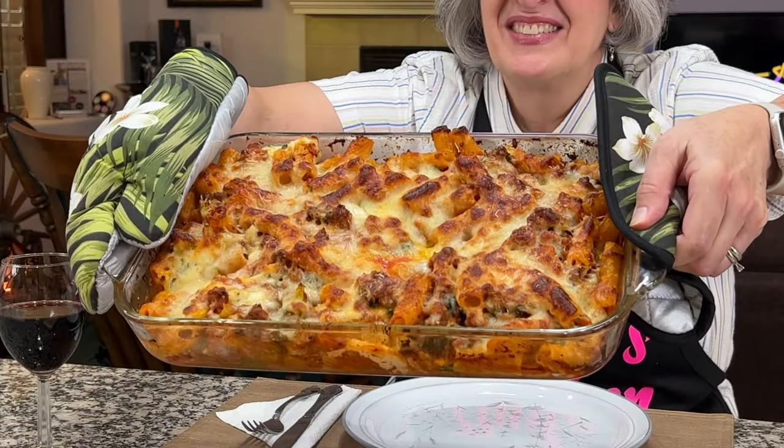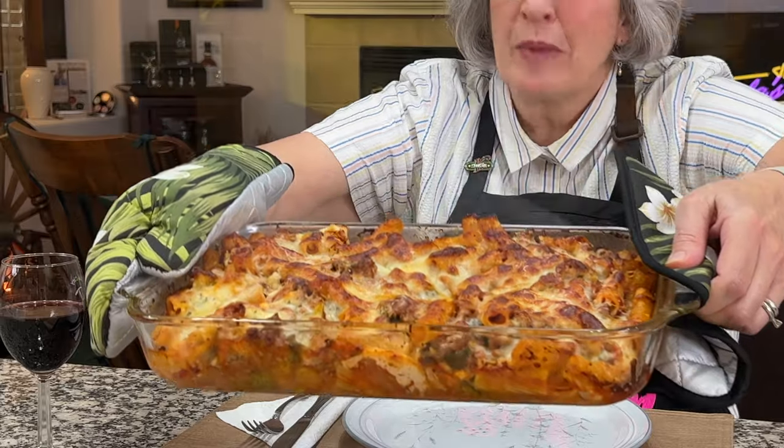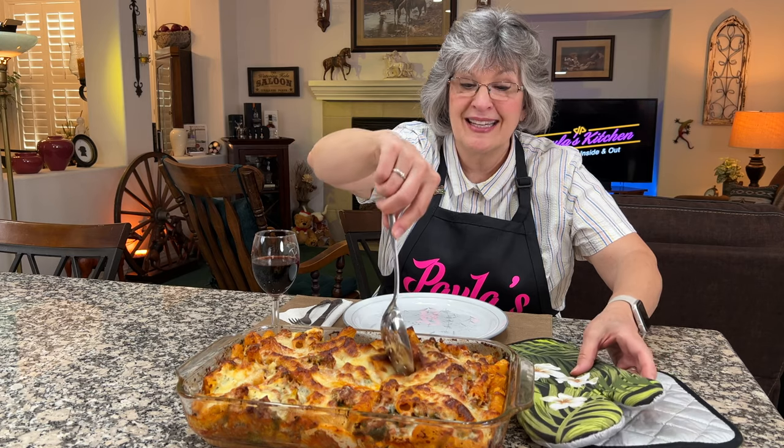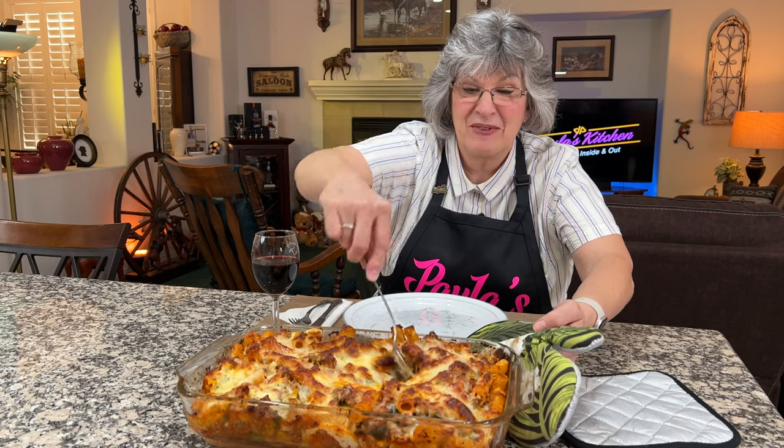Twenty minutes in the oven and five minutes of rest later — look what we have! It's a casserole that smells like a pizza. It's so fragrant here in the kitchen. I poured myself a little red blend because what goes better with pasta than red wine? Ready to dig in.